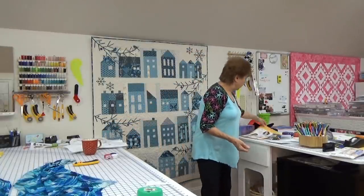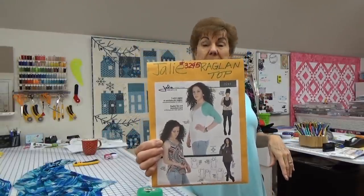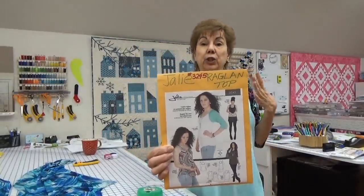When I wear them, you always love them and say, 'You look better in that top than anything else, you should wear that all the time.' So I bought this pattern — Jaylee makes lots of patterns to use with knits, and I have lots and lots of knits.